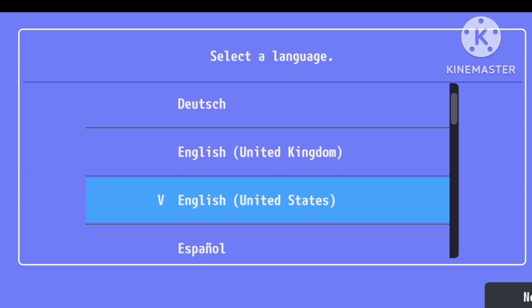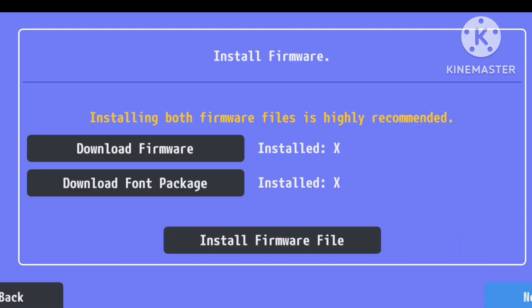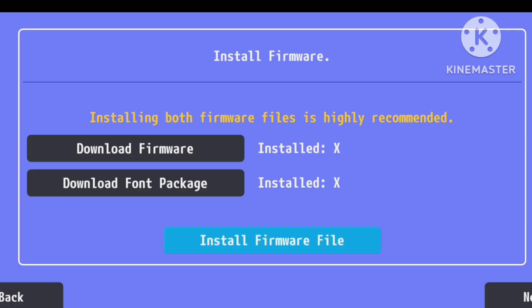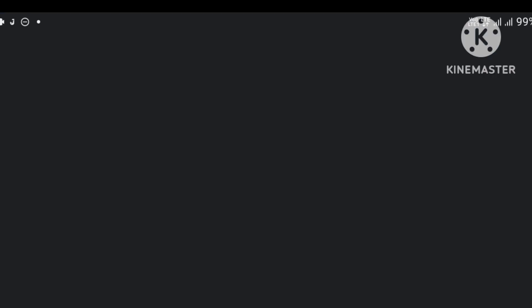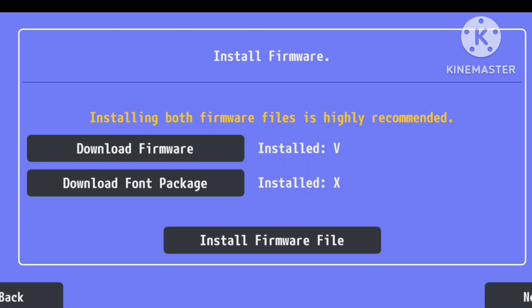After that, open the app and you'll be prompted to select your preferred language. On the next screen, it will ask you to download the firmware and font package. You can either download them from within the app or search for PS Vita firmware and font package on Google — you can easily find them on PlayStation's official website. Once you've downloaded these files, you can import them. I've already placed both files in a separate folder, so I'll select them from there. You'll notice that it went from showing installed X to installed V after importing the files.